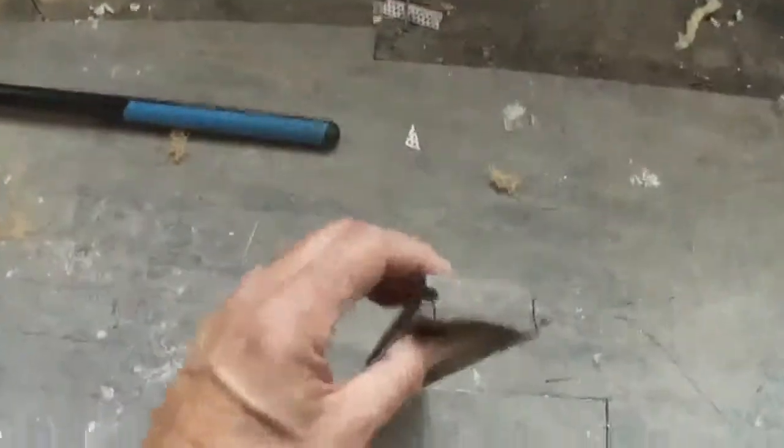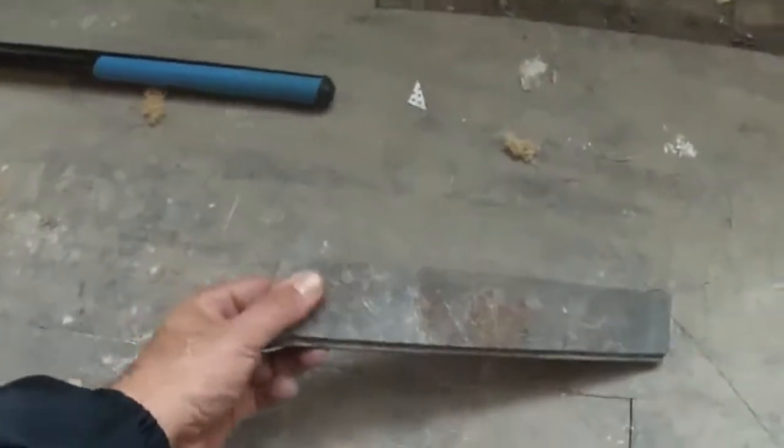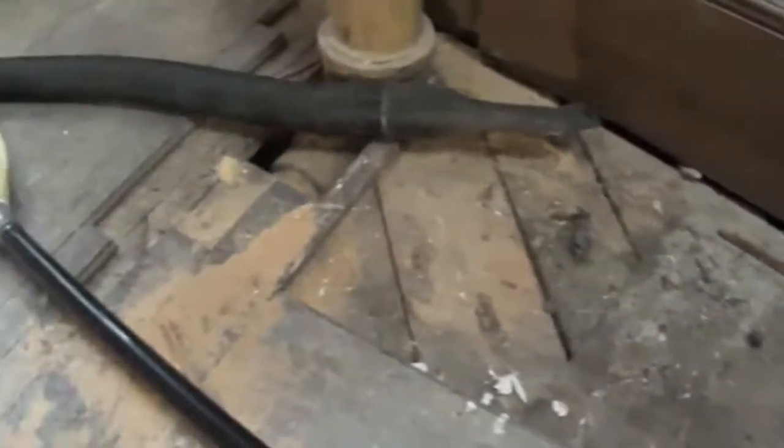On a flooring job you've got an underlayment and then you've got your finished floors. In this application, the original construction had a tongue and groove narrow plank installation. I'll just show you right here — we've got our old board. There's the side with the tongue and the side with the groove, and as you line them up with each other they fit tightly together.